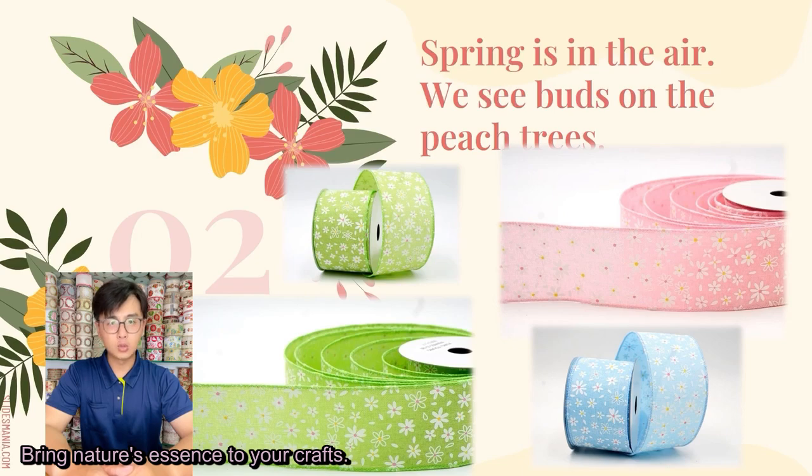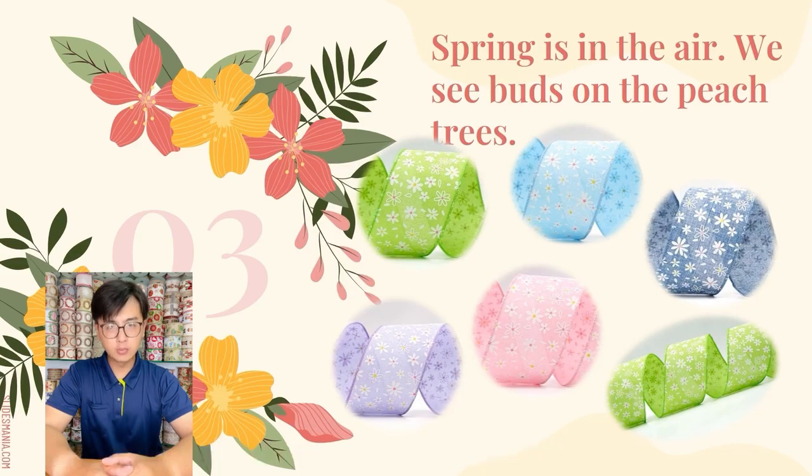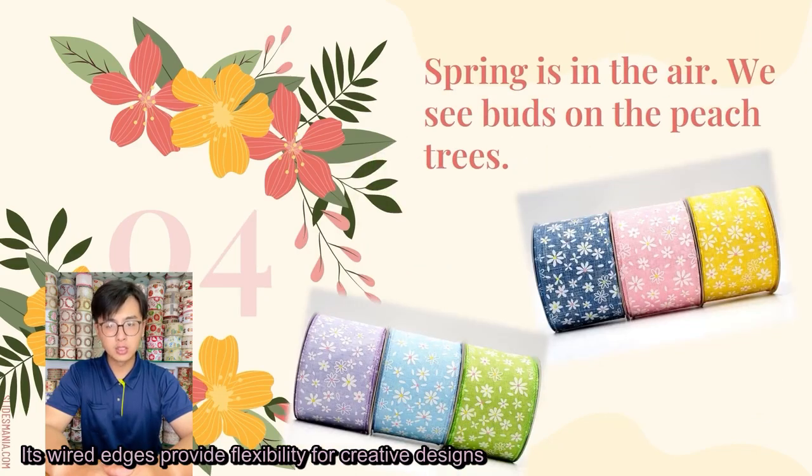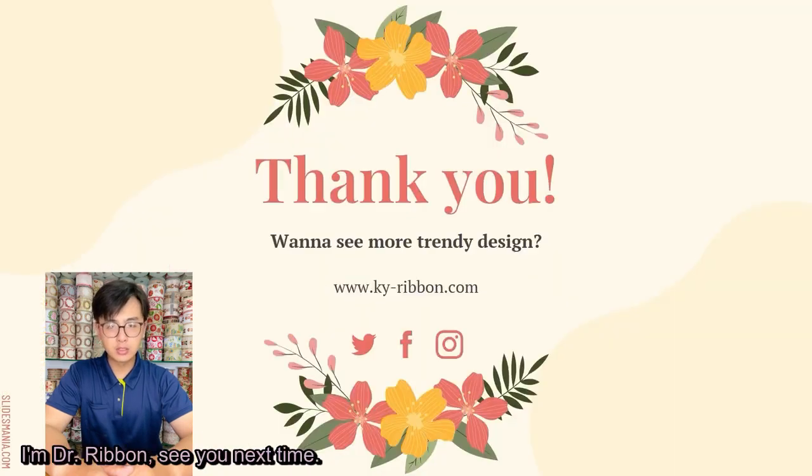Bring nature's essence to your craft. Ideal for wreaths, clothes, or adding a special touch to decorations. Its wide range of widths provides flexibility for creative designs. Let the vibrant colors and rosy charm inspire your projects.